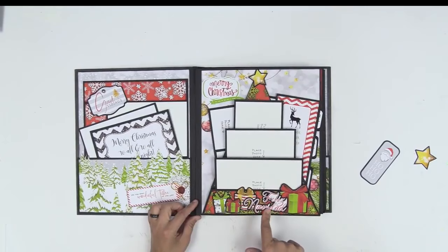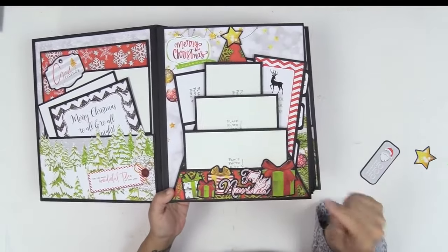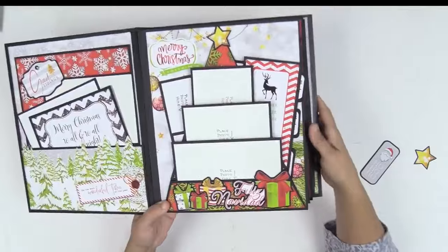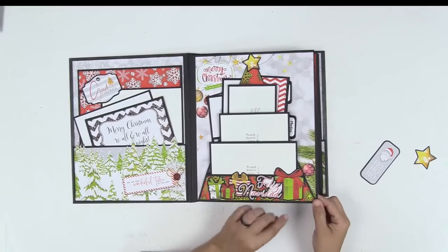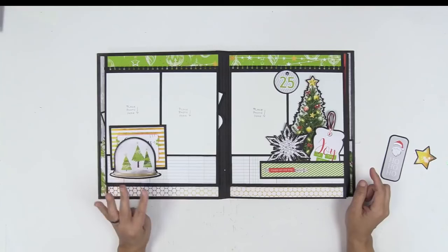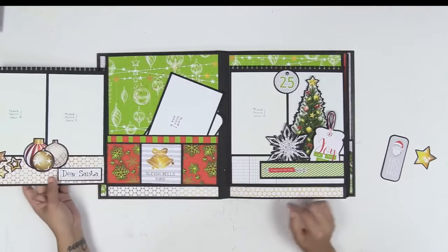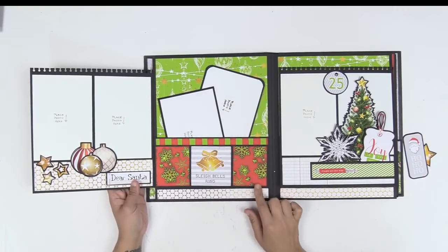This particular folio can be found in Project 365 Quarter 3 — I'll link you down below in the description box. Just look for the tutorial and you'll find the link to the shop. Look at these beautiful embellishments — all the embellishments come with the paper collection and the paper is stunning. In Quarter 3 you get three folio styles; this is just one of them. Here we've got a super cute snow globe with room for 4x6 photos.